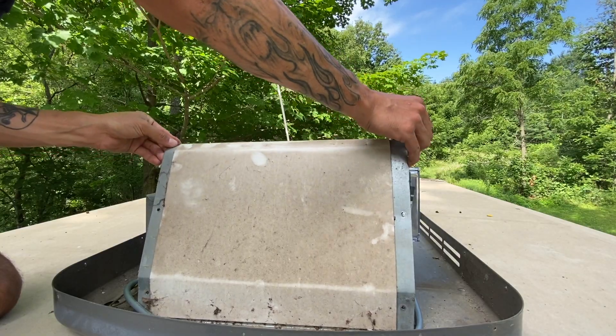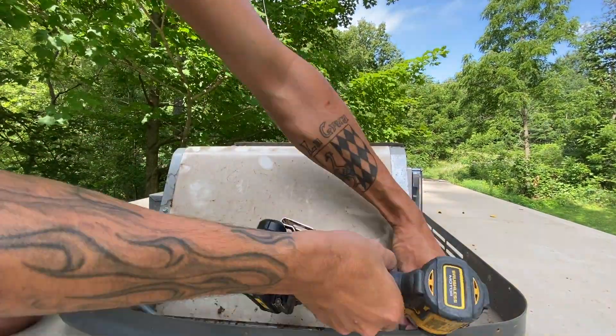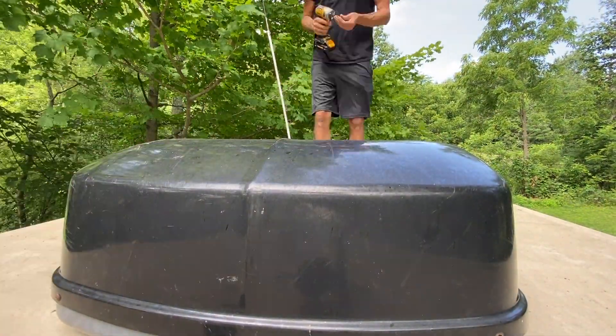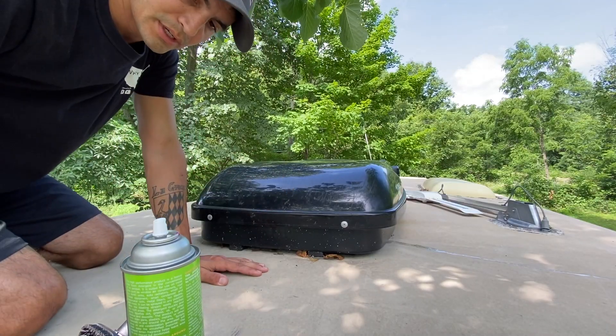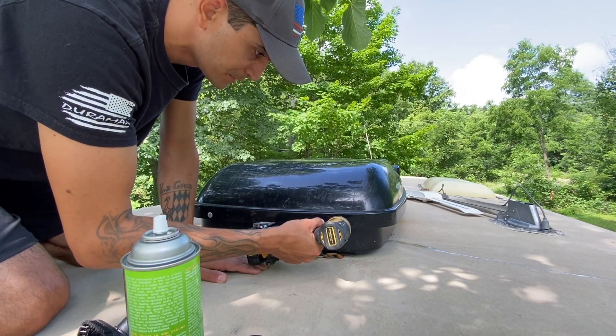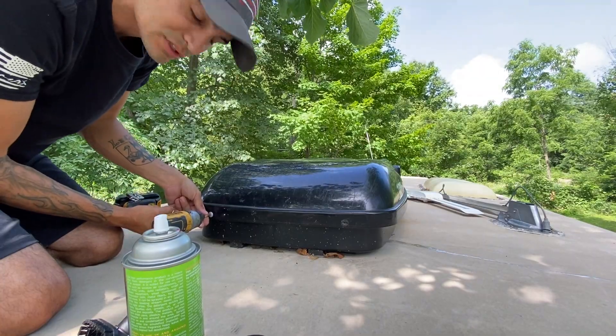Now we're going to go ahead and put the cover back on. We're ready to move on to the front air conditioner. This one is only a year old — I replaced it shortly after I got the RV — so it shouldn't be as bad, but let's see what it looks like after one year.